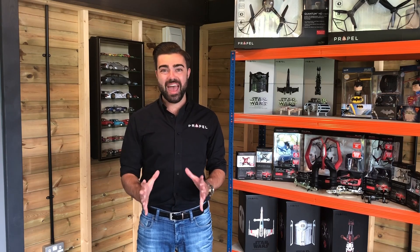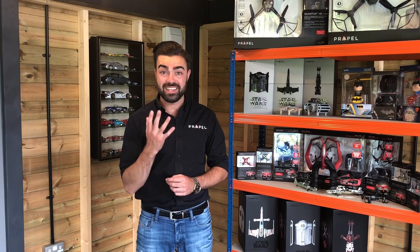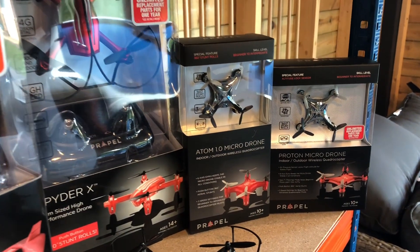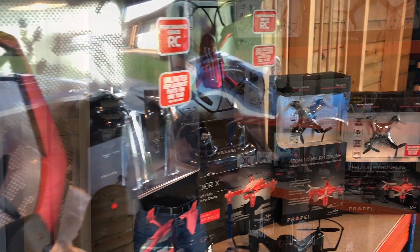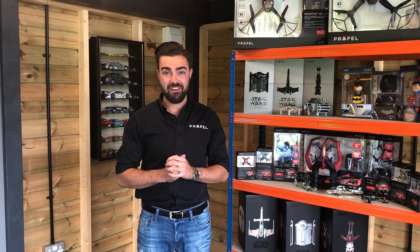Hi there, my name is Jack and I'm the head pilot here at Propel. Today I'm going to show you how to sync your drone to your controller and also how to calibrate the internal six-axis gyro. All of our drones bind in exactly the same way, so this will apply to you whether you have the Atoms down here or some of the bigger drones you see above me.